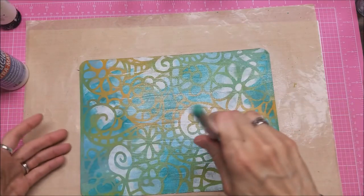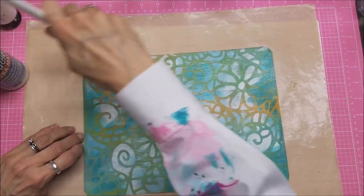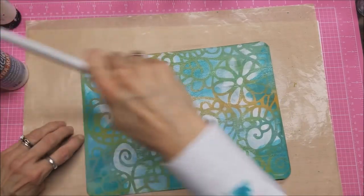You don't want to put your fingers on here to hold it in place, so I just put my fingernails over here on the left side to stop it from sliding as I'm doing this.